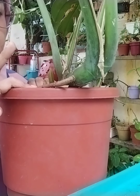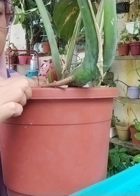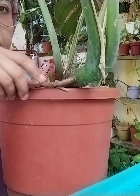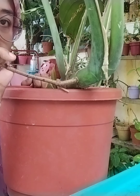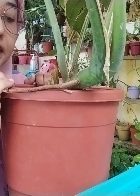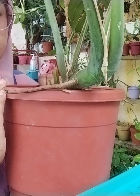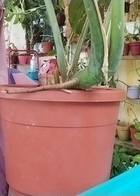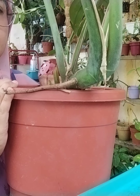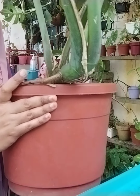Kalau kita letak monstera ni dalam pasu yang besar, lepas tu kita ambil tanah dan tutup akar-akar angin ni, dia lagi akan memperbanyakkan daun dan akan tumbuh lagi. Ini pun saya dah berapa kali potong. Kalau kita nak potong kita kena potong di bawah akar angin. Bila kita potong lepas tu kita tanam. Kalau nak tanam monstera ni kita kena pakai tanah organik dengan sekam padi. Kalau saya selalu sekam bakar sahaja. Tanah organik dah ada campuran dia. Lepas tu pakai sekam bakar atau sekam mentah, satu banding satu.